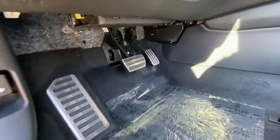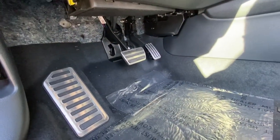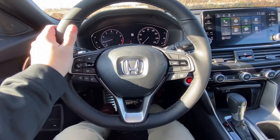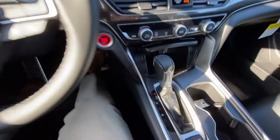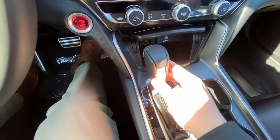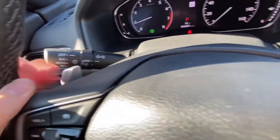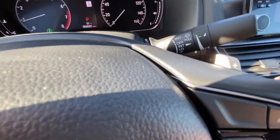Down here you have your sport pedals. For the Accord Sport you have your leather-wrap steering wheel and your leather-wrap shift knob, and you also have your paddle shifters — right and left, plus and minus.